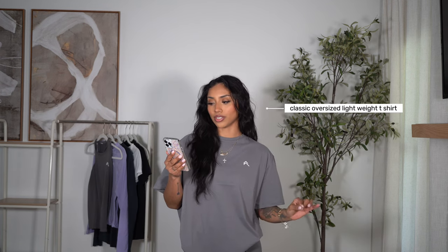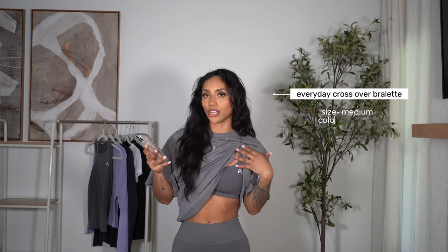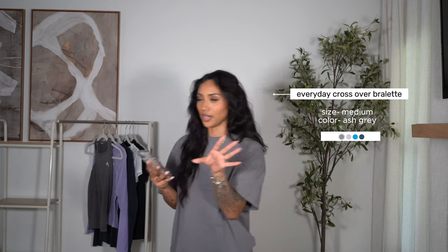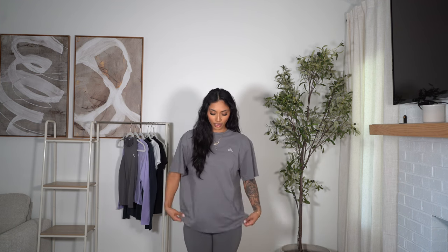I'm gonna be looking at my phone to get the names and sizes right. I have on the classic oversized lightweight t-shirt in the color ash gray, size medium. The leggings are the effortless seamless leggings in the color ash gray — I got these in a size medium and we'll talk about that in a second. Underneath I have the everyday crossover bralette in ash gray as well, size medium, which we'll also get to in a minute. I have the t-shirt kind of tucked in, but I want to show you the actual t-shirt — it is this long on me, and again I got a size medium.